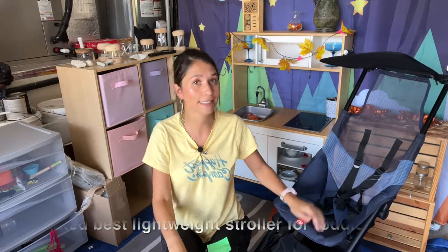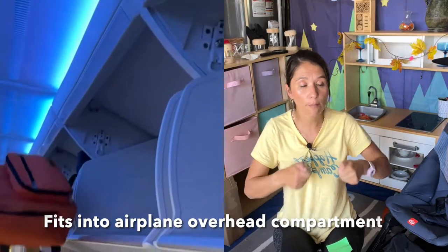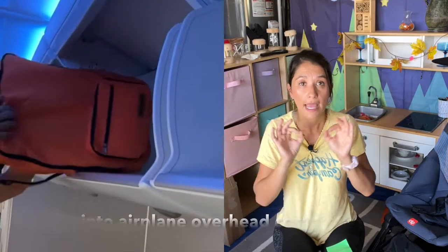You always need the stroller, so let's bring a compact one. This one is the top lightest. There are others that might fold easier, might be more comfortable, might be a little bigger, but in terms of weight this one is the lightest. So I went with it, and you can compact it so small it fits in a backpack.